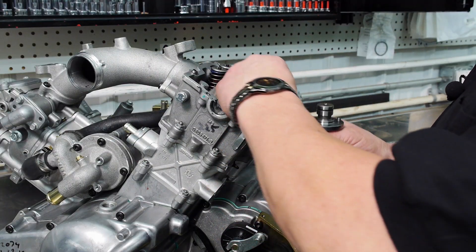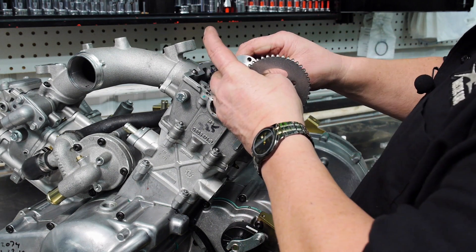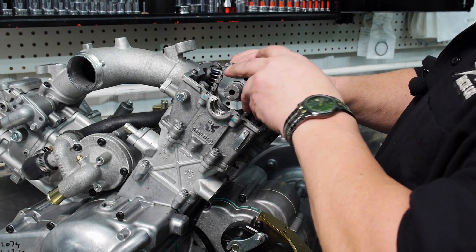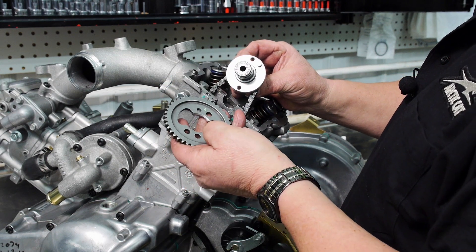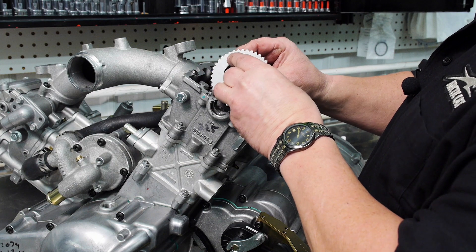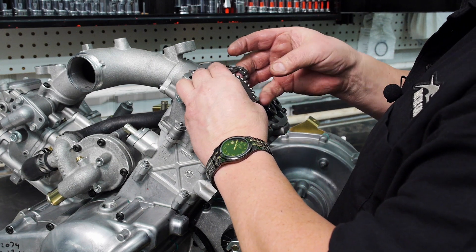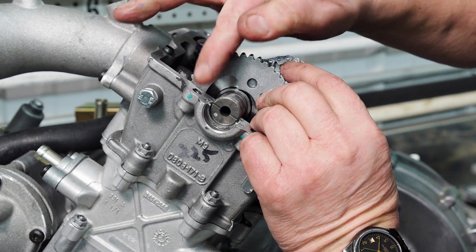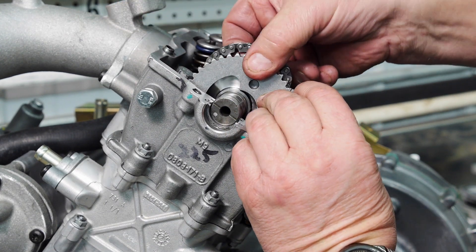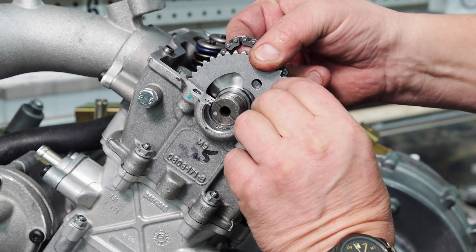Now we can install the camshaft. Since we've verified we're at top dead center and I've verified that I have the right camshaft in my hand — remember the cut side towards the camshaft — make sure that the camshaft is parallel with the head, and next make sure we have the small hole going over the pin on the camshaft.